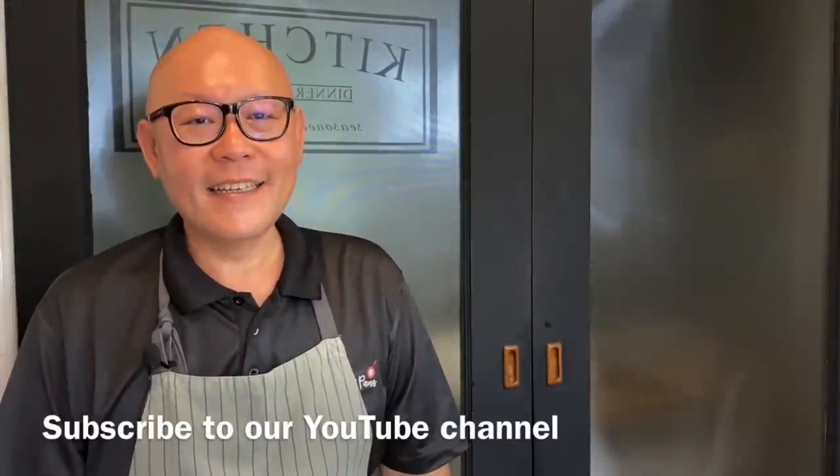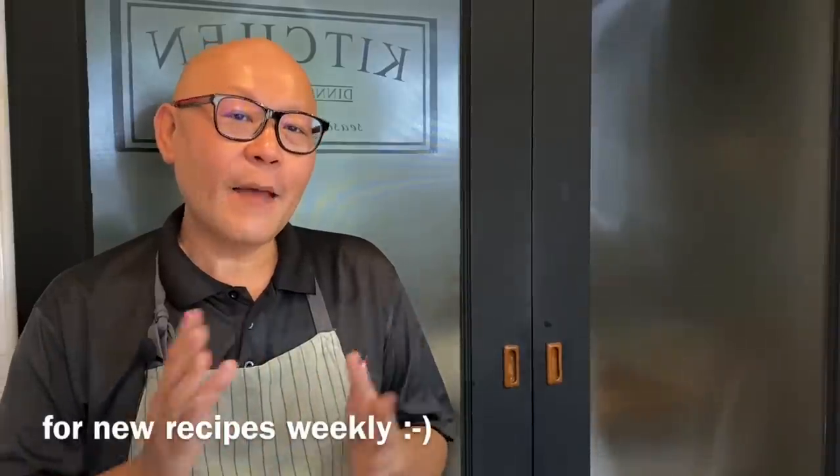Hi and welcome to Spice and Pans. Today we will be cooking yam ring with chicken and seafood stir-fry. So let's start cooking.